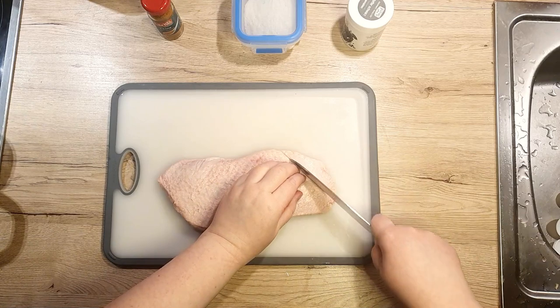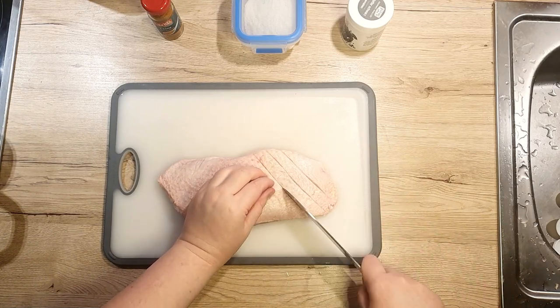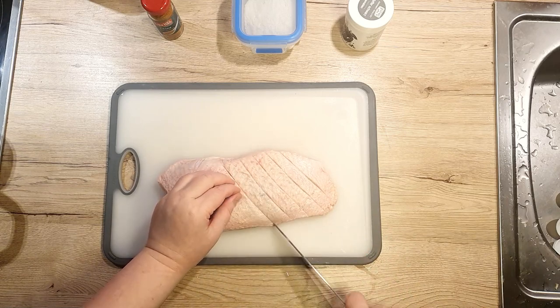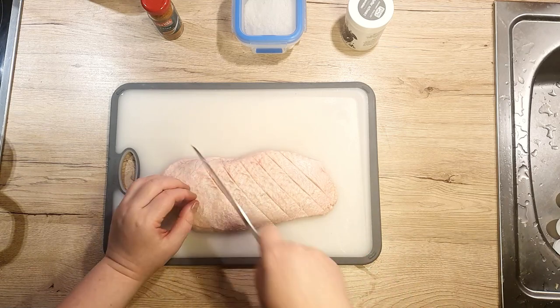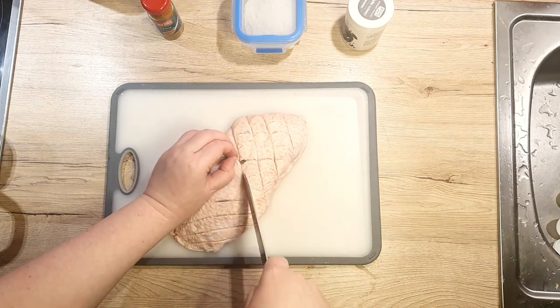Grab a sharp knife and score the skin. Tilt the knife gently — no need to apply too much pressure. We don't want to harm the meat beneath the skin. You can go for simple lines or make it fancy with diamond-shaped marks. Both will work.